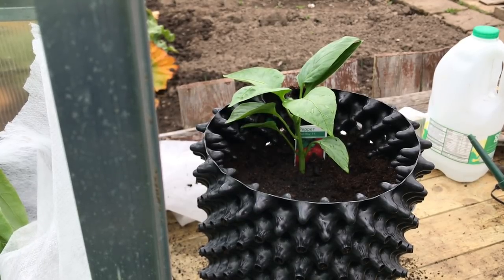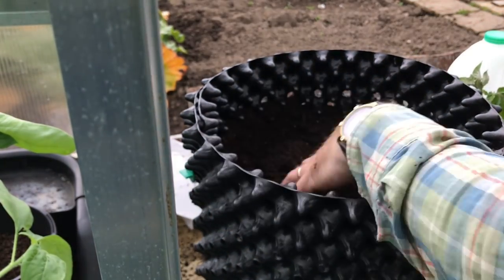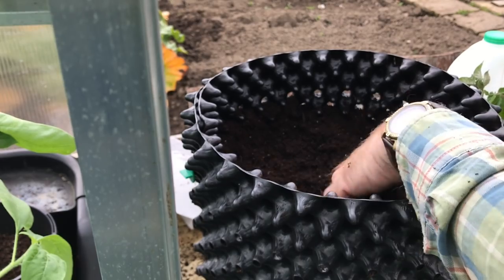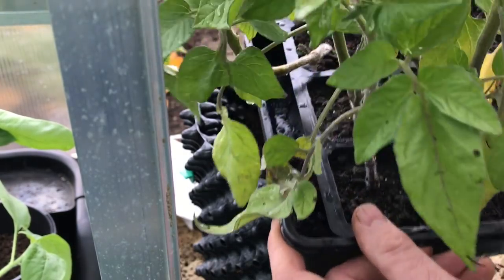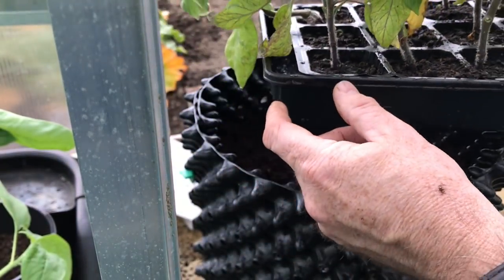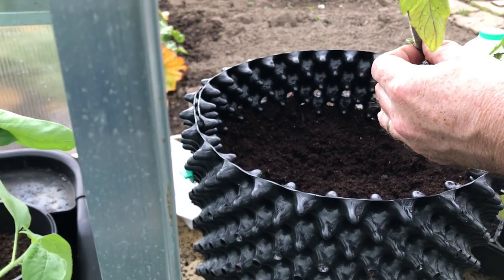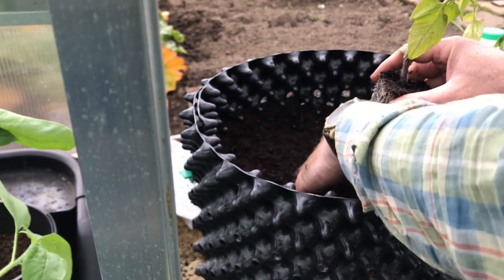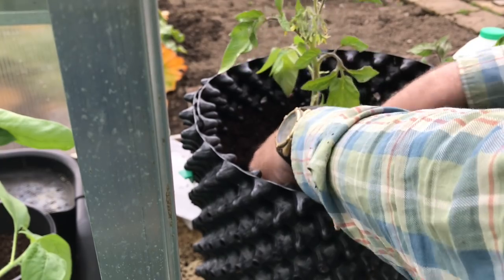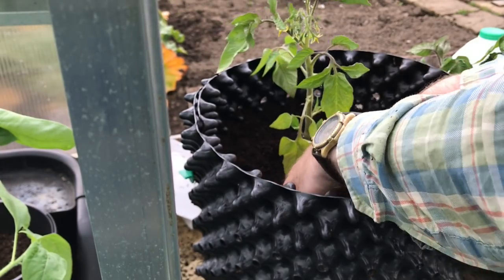Now I'm going to do an experiment with a direct comparison between two tomato plants. This is a 20 litre air pot with plenty of compost in it. The variety I'm going to use for comparison is Yellow Perfection — they've been grown in modules and are ready to be planted on. I'm going to take one plant and put it in the air pot, and then find a pot as close to 20 litres as I can and do the same thing in a conventional pot.